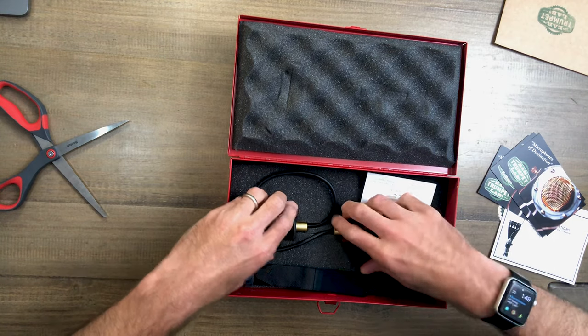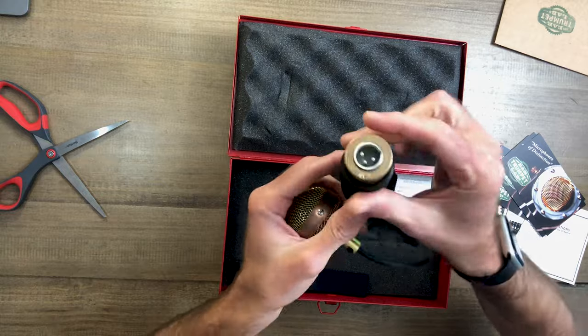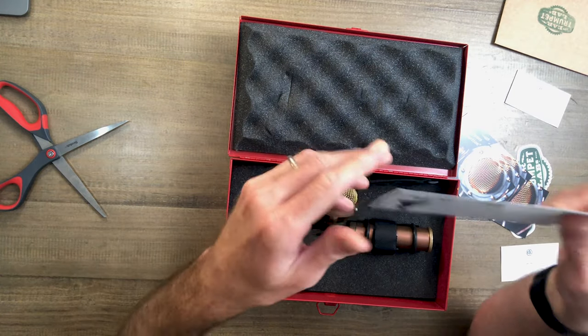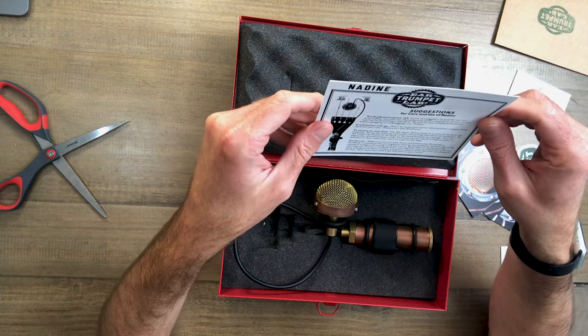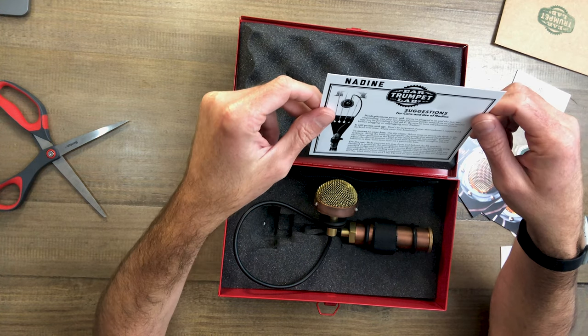That is a beautiful microphone — look at this thing. So we've got the mic here, we've got XLR right here, so I'll XLR in. And we have a strap here. Instructions for care and use of Nadine: needs phantom power.